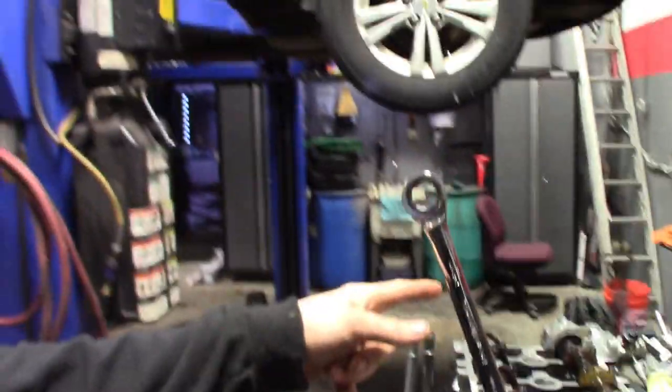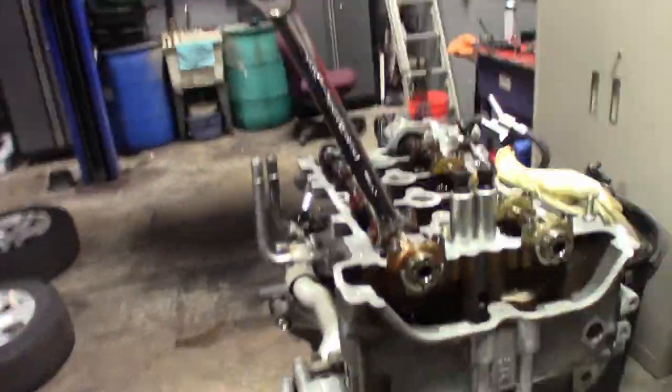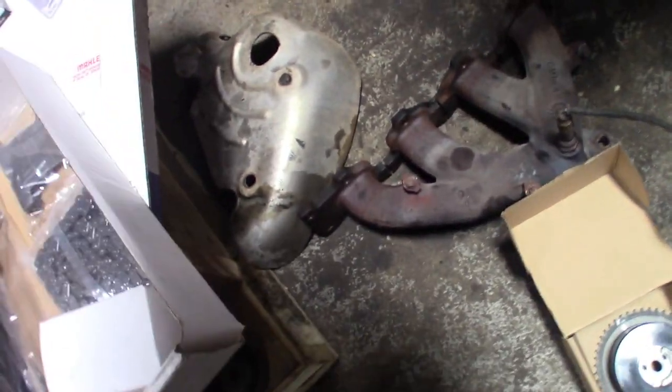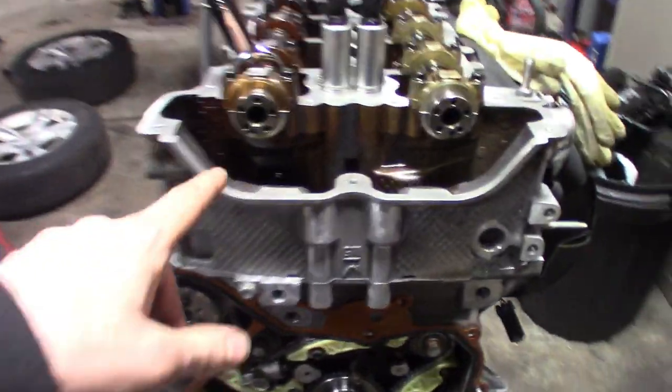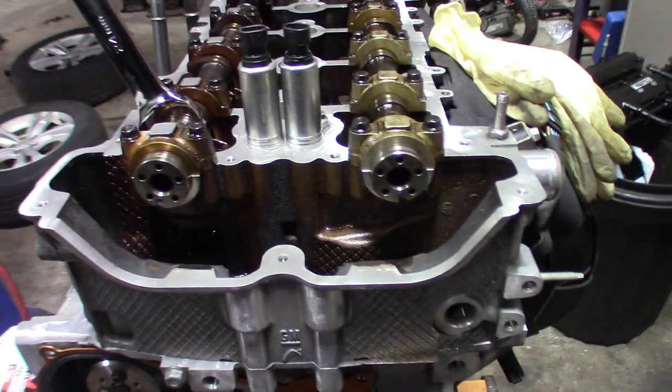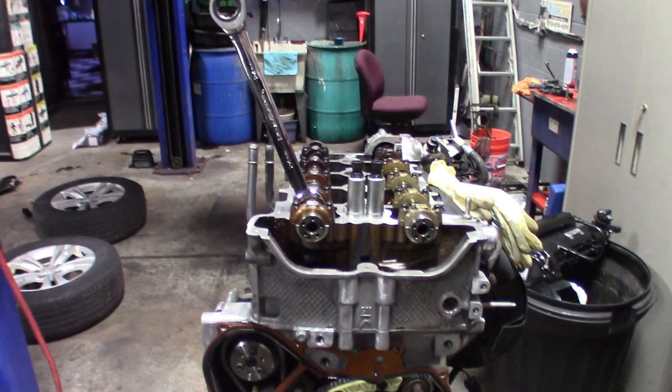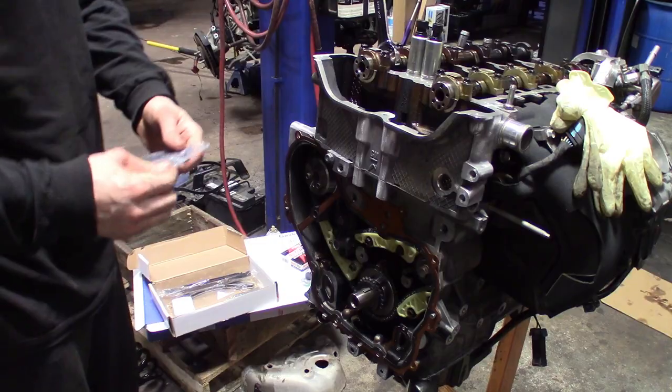Alright guys, we're going to go ahead and tighten this primary chain. Got everything set up — 24 millimeter wrench, got all the parts, gears set, everything in place. Just going to do a quick run-through on this one. We're timing a 2010 with the notches, so seven o'clock and five o'clock is where we're going to end up. Just going to quickly run through how I time these, starting off with the chain.